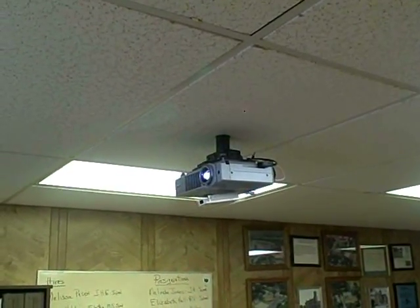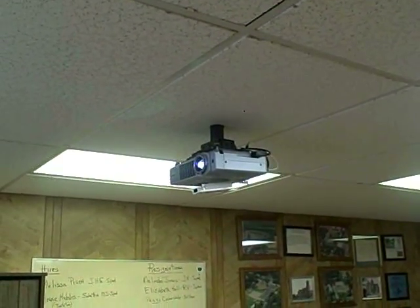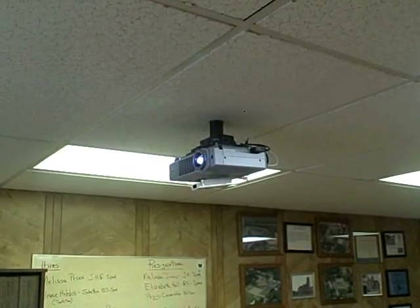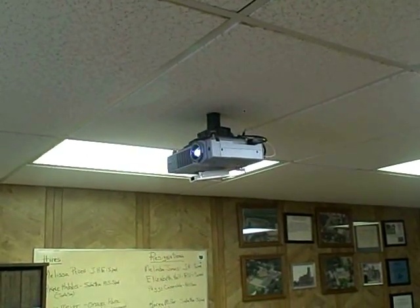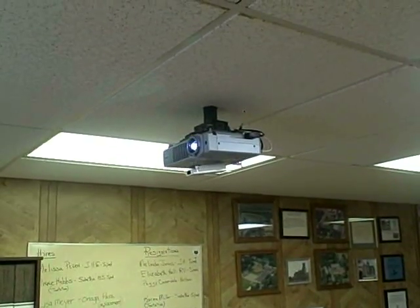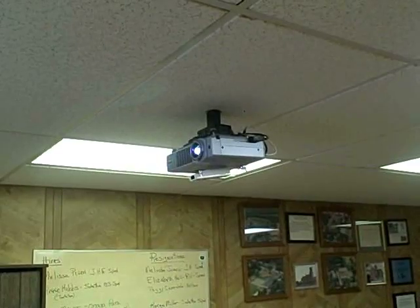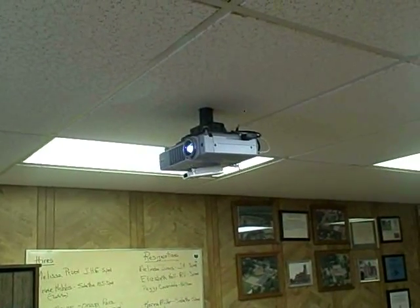In the Wiimote whiteboard project we left off not knowing where we were going to put the remote. One of the problems was where we're going to put the remote — well, where it needs to go is underneath the projector, as you can see here. We're just using clear tape right now but we'll find a better system, probably including velcro and so forth.